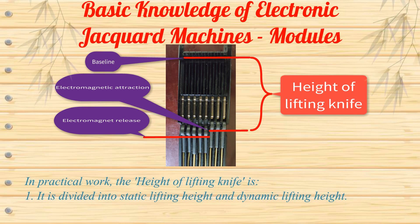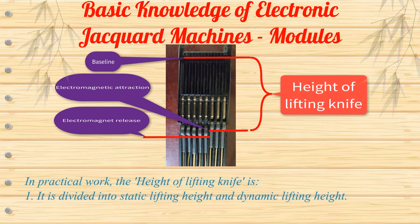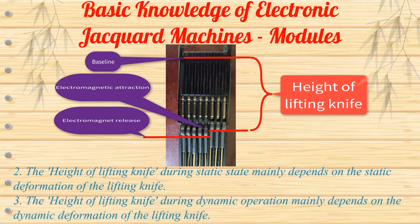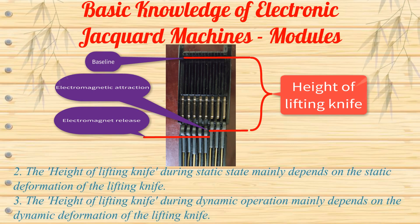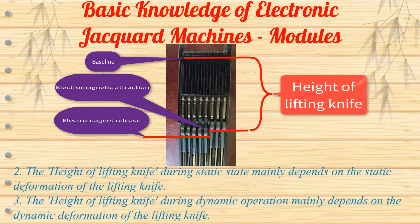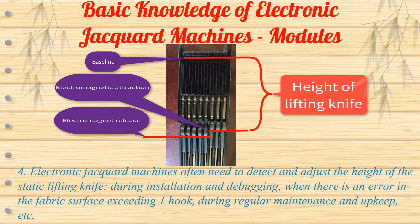In practical work, the height of the lifting knife is divided into static lifting height and dynamic lifting height. The height of the lifting knife during static state mainly depends on the static deformation of the lifting knife. The height during dynamic operation mainly depends on the dynamic deformation of the lifting knife. Electronic Jacquard machines often need to detect and adjust the height of the static lifting knife.